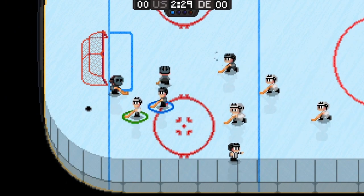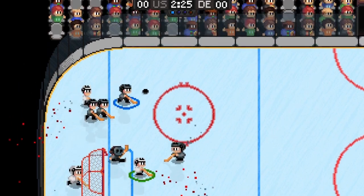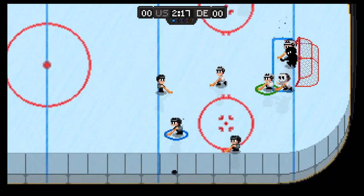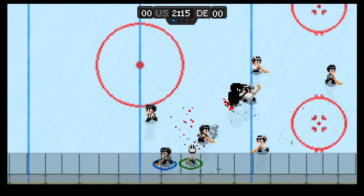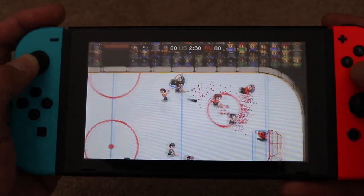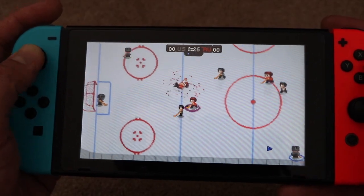Ice hockey players have a nice weight to them. There's a simple control method: a button to pass which, if you hold down, adjusts the power, and the same with the shot — but the longer you hold, the more time it gives an opposing player to challenge you. Then you have the button to check or tackle. Gliding across the ice using the analog is a real pleasure, and a quick tap of the shoulder button cycles through players so you can control them to defend and position or to receive a pass and score.